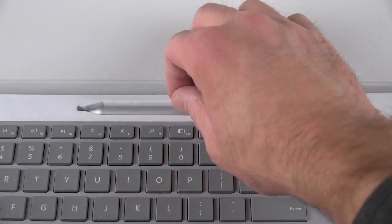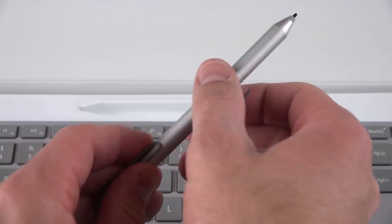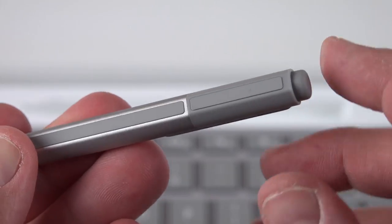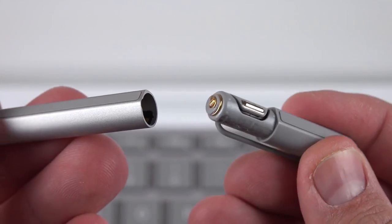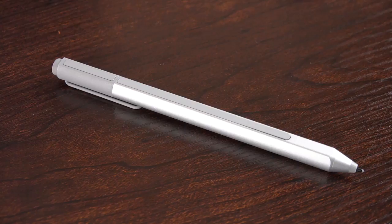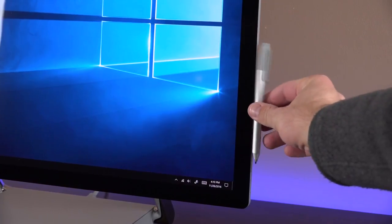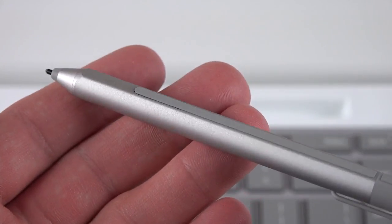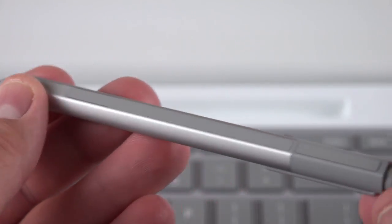Next up, we have the newest Surface Pen, which is designed to work with a variety of Surface products including the Surface Studio. The pen itself is all aluminum, has a very nice rigid design, and does have a battery compartment so it is powered. You can remove the battery by twisting off the top — it's a quadruple-A battery that should last about a year depending on your use. The pen is flat on one side because it can be magnetically attached to either side of the display. Along that flat side, integrated into a rubber strip, is a button which can be used in a variety of ways depending on the software.